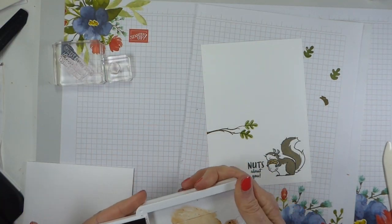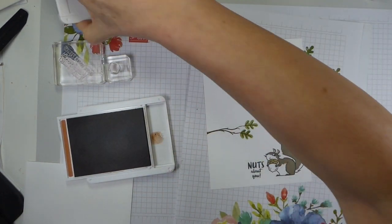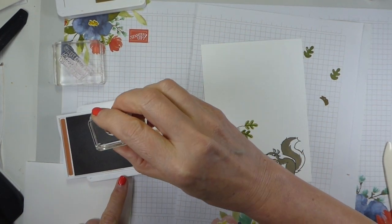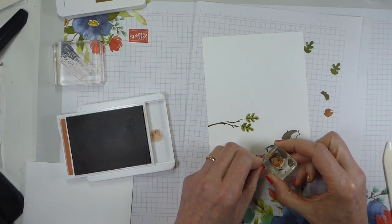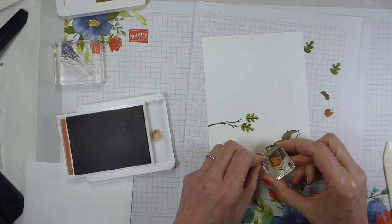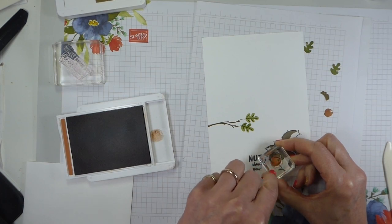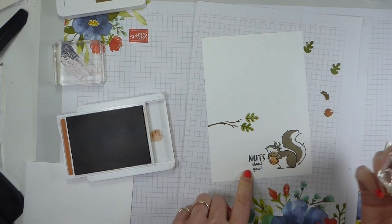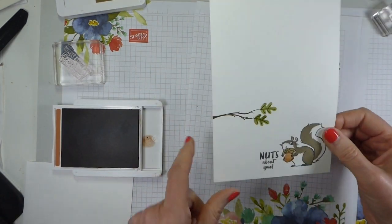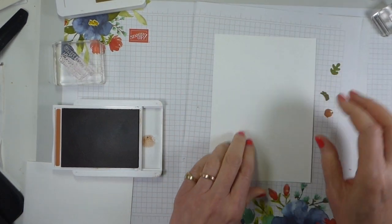That is all my Old Olive dealt with, so that can go away. That just leaves my Cinnamon Cider, which for this version will just be the acorn. Ink up your acorn in Cinnamon Cider, stamp off, and just pop that into the nut. I'm lining up the paw and the point of the acorn. There is meant to be this little highlight, so don't worry about that. So that's the outside of the card dealt with.